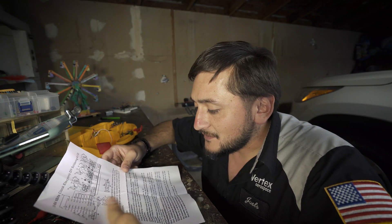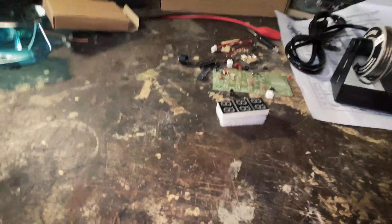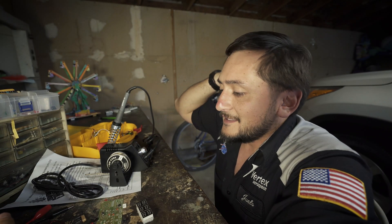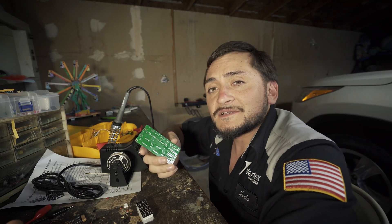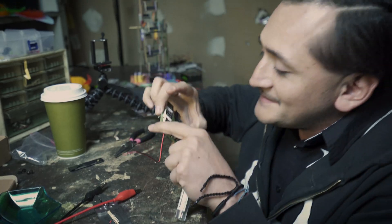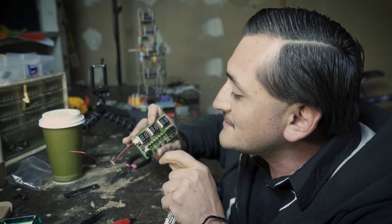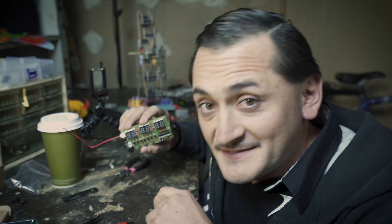I'm sure there are some YouTube videos or instructional videos from the manufacturer. I think this is the perfect project to start out with because it's gonna require a lot of soldering, and by the end of this project I'm gonna be a lot more confident in my soldering skills. So I'm pretty excited. Now I've gone ahead and soldered everything in place — I feel like this is the most I've soldered ever in my life, but I've got some good practice out of it.